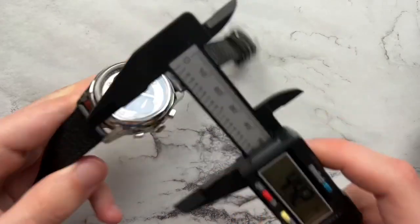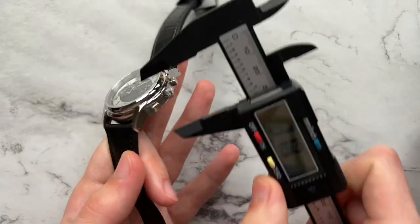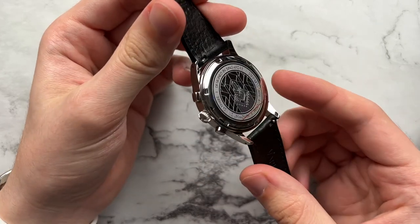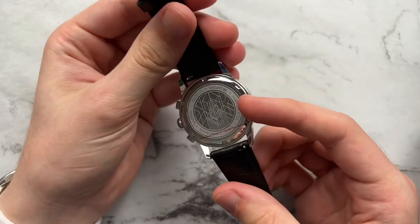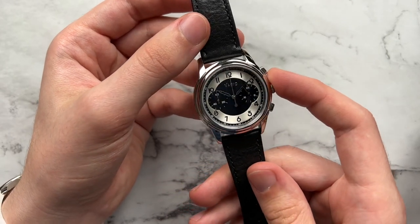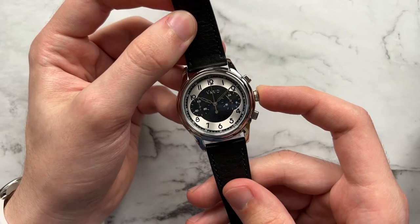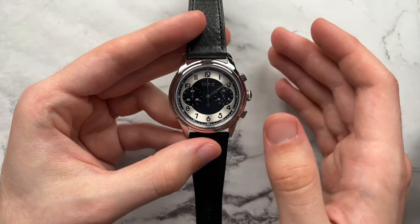So let's take a closer look. We have a diameter of 38mm, a lug-to-lug of 45.4mm, a height of 11.2mm, and a lug width of 20 millimeters. For the movement, we have the Seiko VK64 mecha-quartz beating away inside. We get a really cool Empire State Building caseback, a sapphire crystal on the front with an inner AR coating, 50 meters of water resistance with a regular push-pull crown. The watch is available in multiple colorways, each limited to 50 pieces.